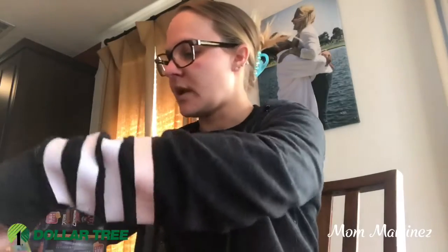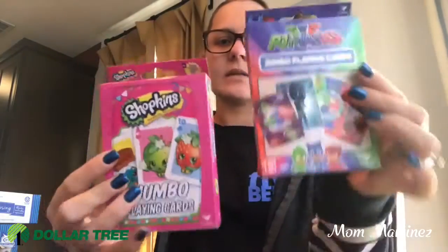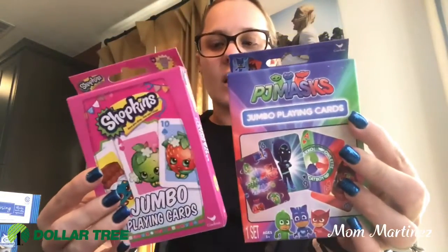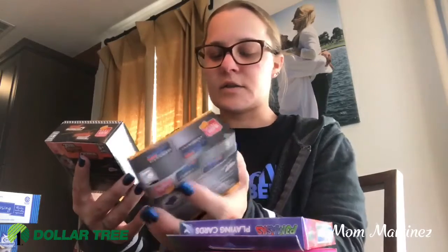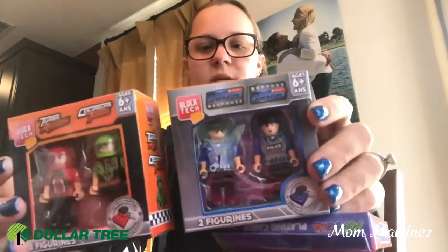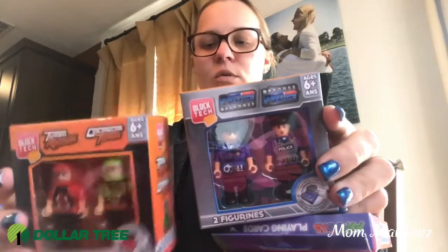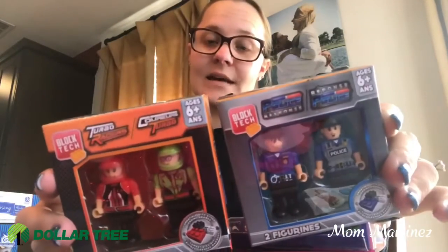And now we're gonna jump right into things that are gonna be in their Easter baskets. First I got some jumbo playing cards in Shopkins and in PJ Mask, so they can start playing card games. And then for my son I saw these Block Tech two figurines, ages six and up — this one is the police theme and this was the turbo racer theme. So I got those to put in his Easter basket.